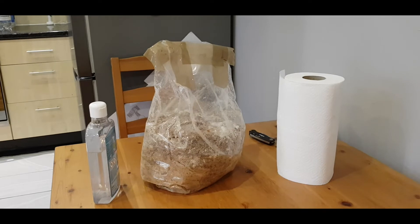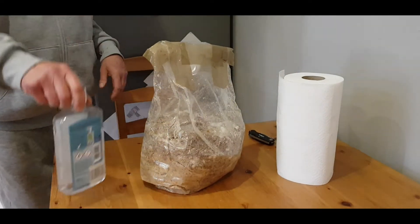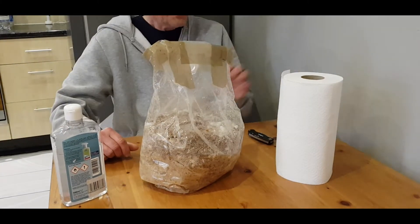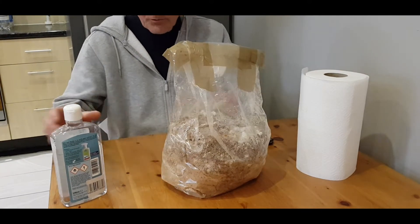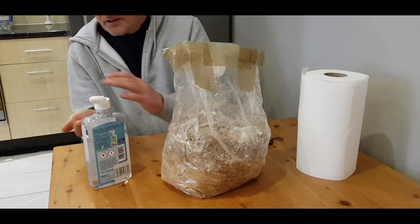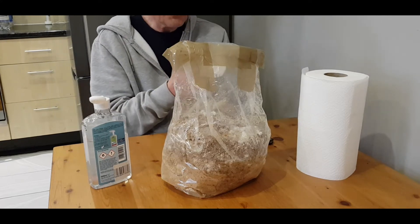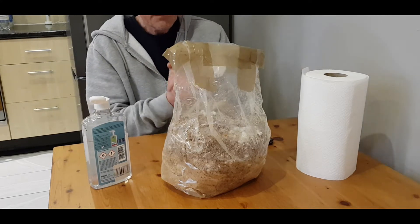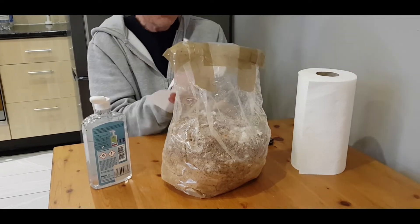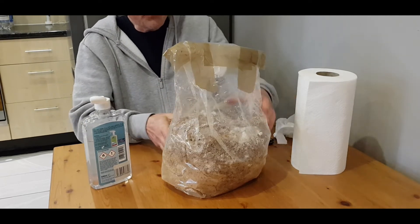I've got some alcohol, the fruiting block, and some towels. First, I'll clean my hands. A lot of people say it's not necessary, but just to be on the safe side it doesn't hurt. I don't use gloves, but cleaning hands is still worth doing.